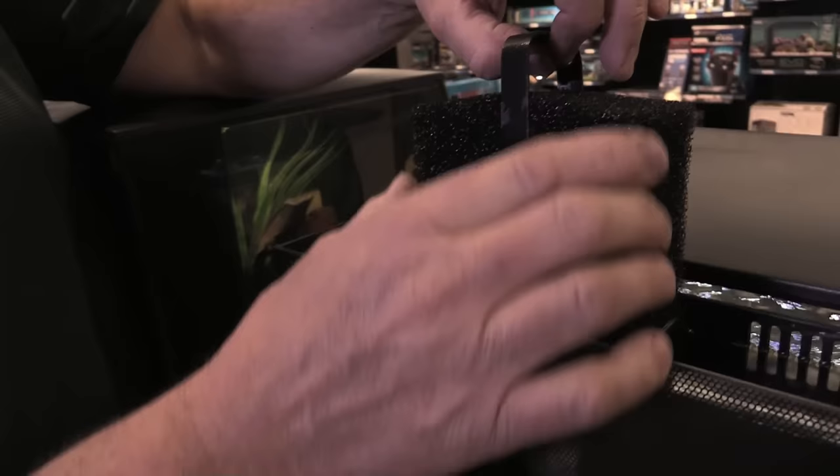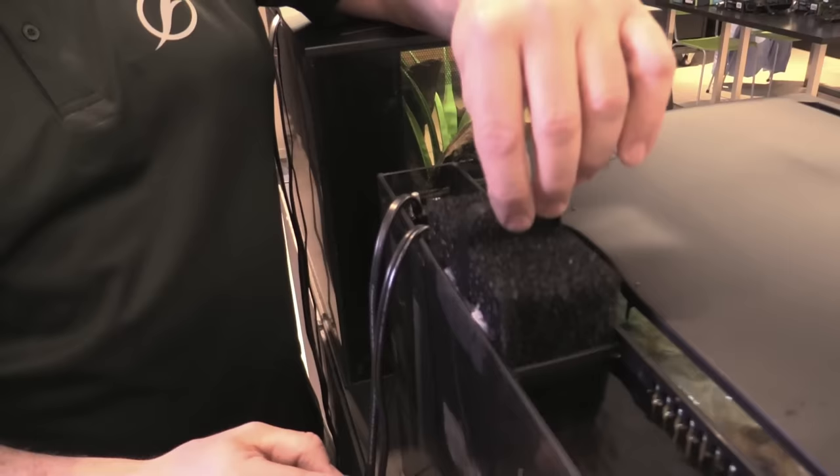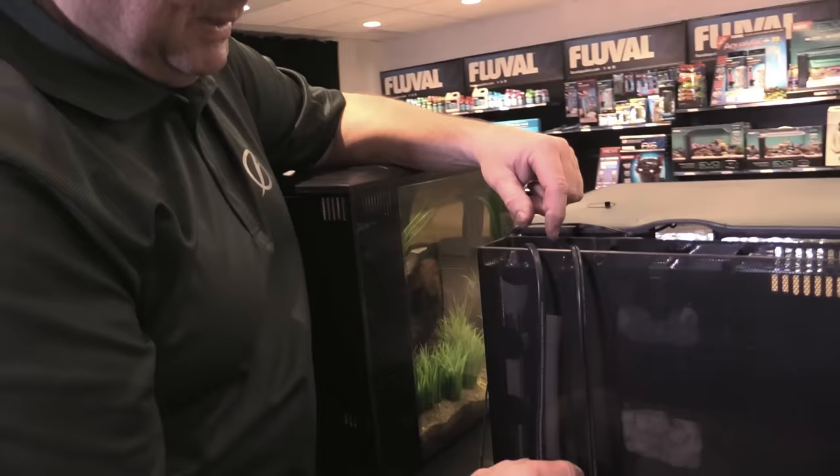In the middle compartment, you've got preloaded media that comes with the system. There's bio max, carbon on top for chemical filtration, and then a foam block for additional mechanical and biological filtration support. This fits back in there nice and neat.